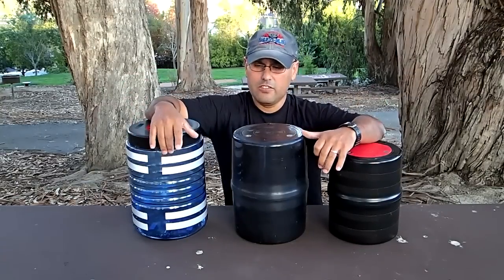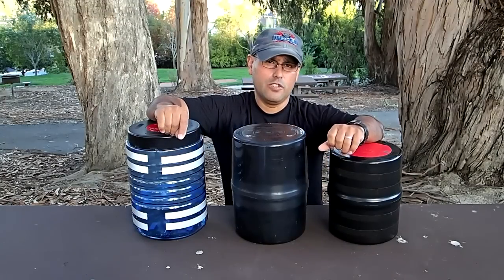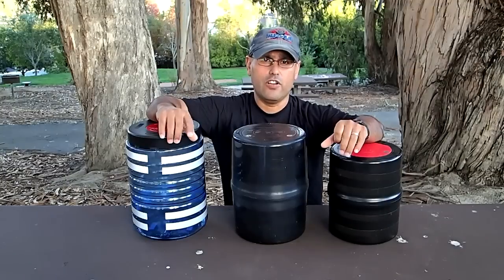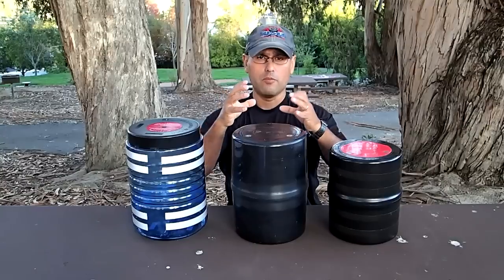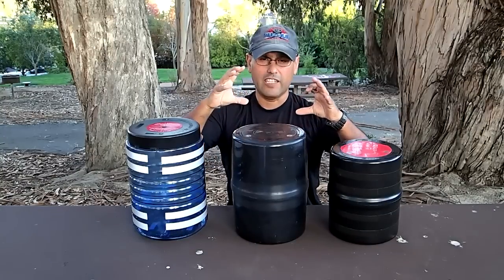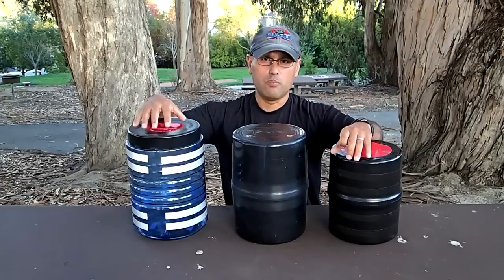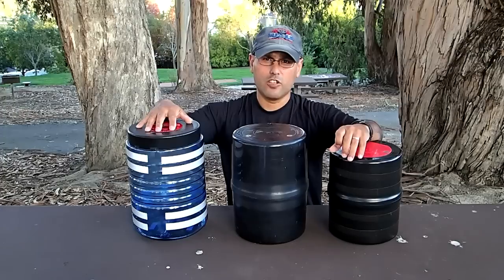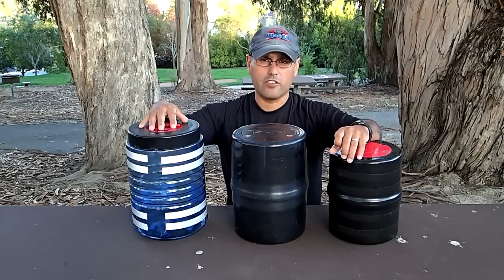The key with these bear canisters is knowing how to pack the food. I dehydrate my food and put it in vacuum seal bags so it gets compressed really small and flat, letting me pack more in. These are not waterproof, so if it rains, make sure your stuff is in waterproof bags or Ziploc bags.